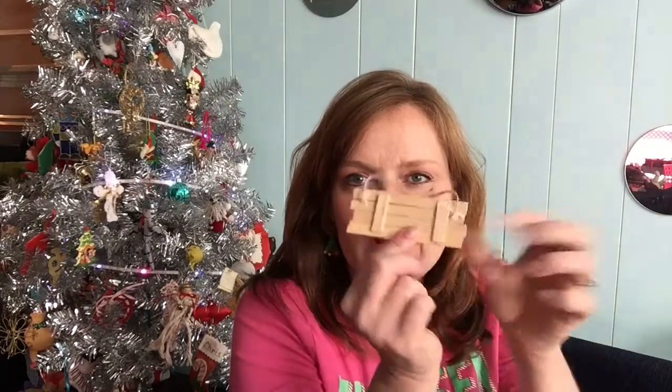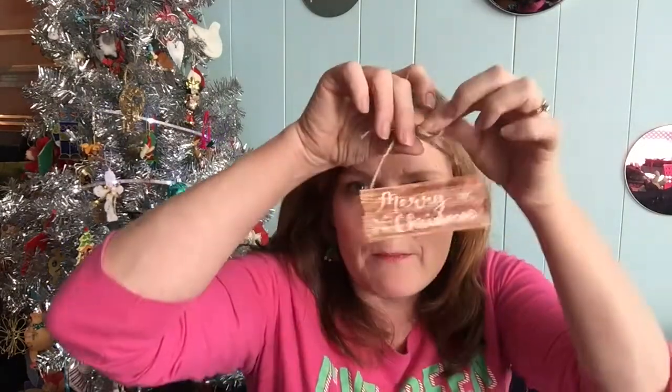The last step is just to glue some twine on the back and add a bow, and you're done — they're so cute! This one says Merry Christmas, and this one says Merry and Bright.